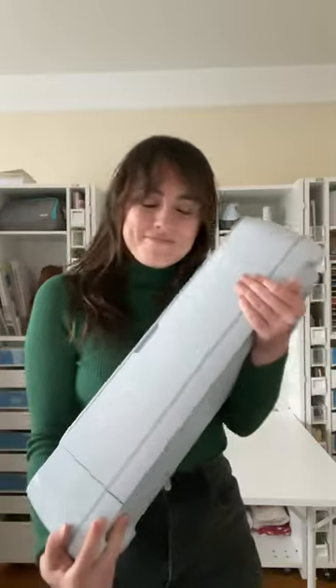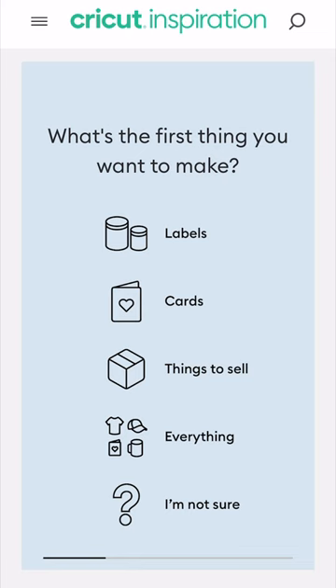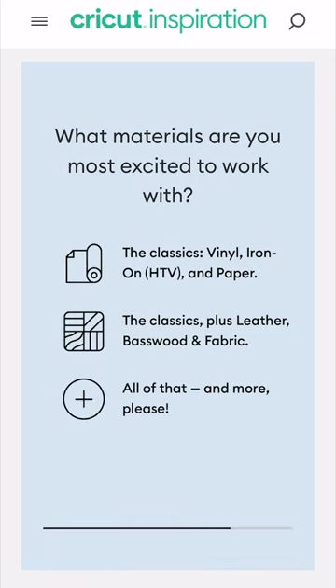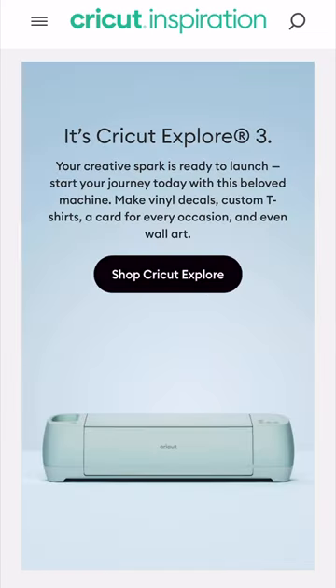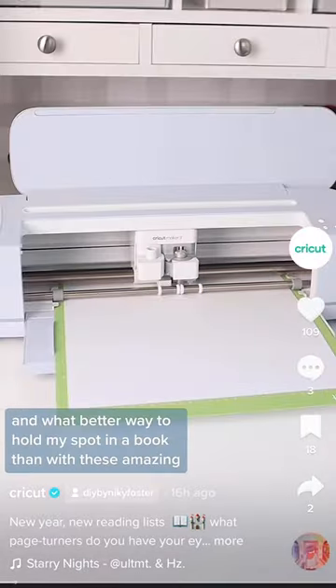Here are three things you need to know before buying a Cricut. Number one, take time to meet your Cricut match. We have so much to offer that I know it can be a little overwhelming from the start. Luckily, we have a nifty quiz online that will help you discover which Cricut cutting machine is best for you and your making goals. I'd also recommend exploring our website to learn even more about each machine and checking out our projects on social to see them in action.